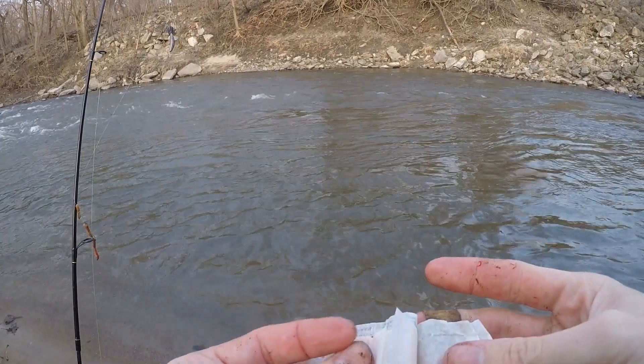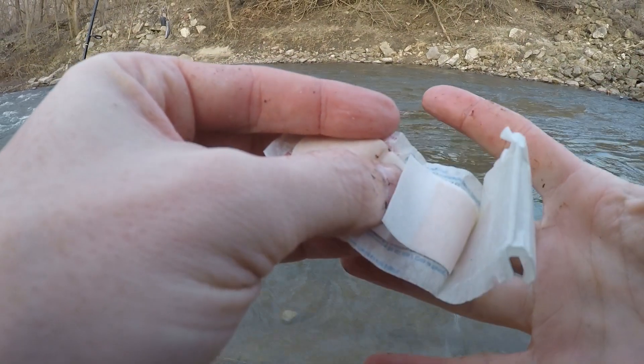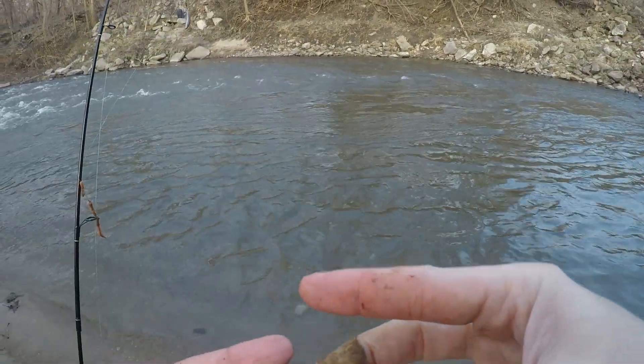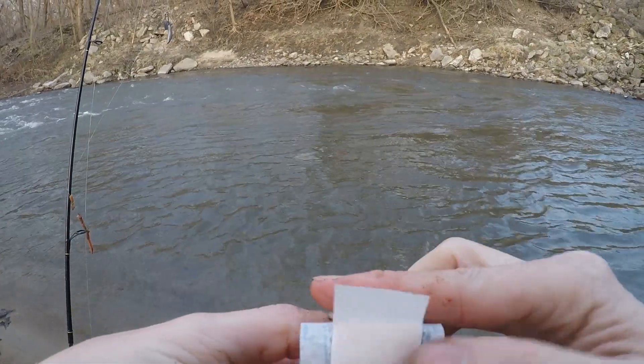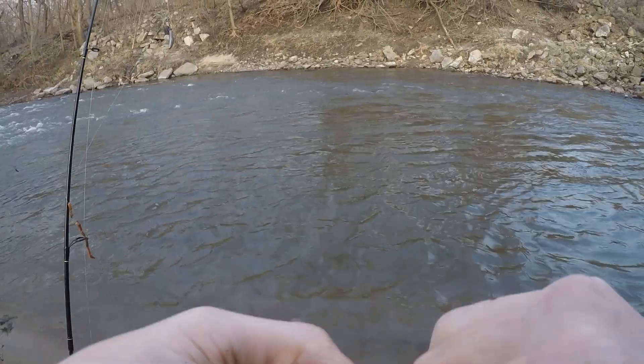Little tip — I thought I put it into my thumb but actually I cut my finger. It's not exactly clean and sterile, but I just want to stop the blood from getting all over the place.